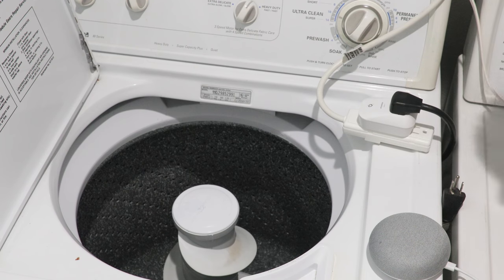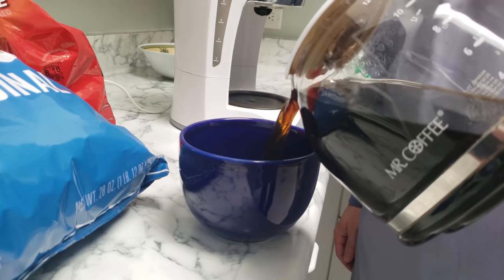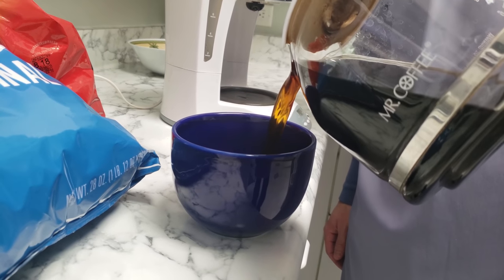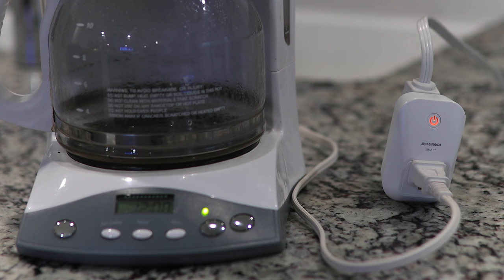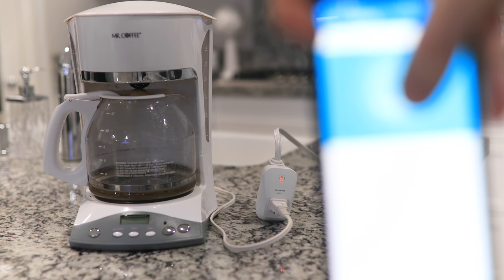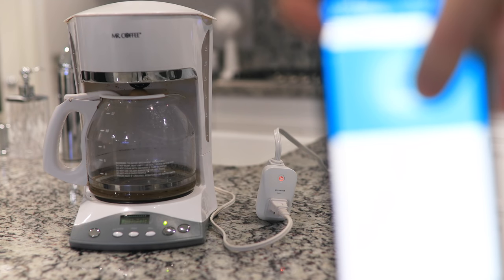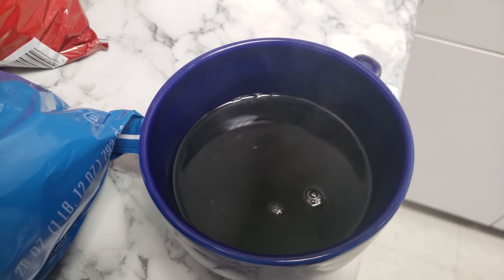One trick a lot of people love is having a freshly brewed cup of coffee when they wake up. All you have to do is hook up the coffee maker to your smart outlet and tell Stringify or IFTTT to turn it on a few minutes before your alarm goes off — and you wake up to the smell of coffee and a nice cup of joe.